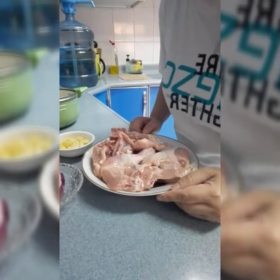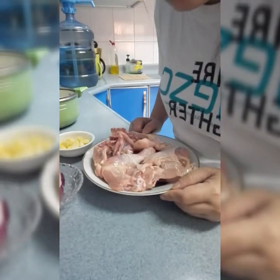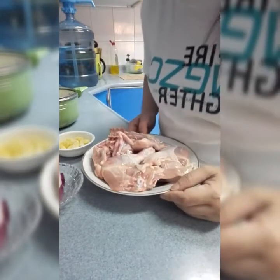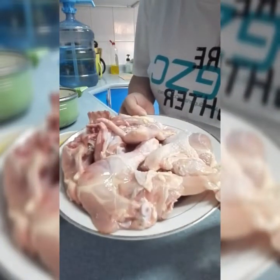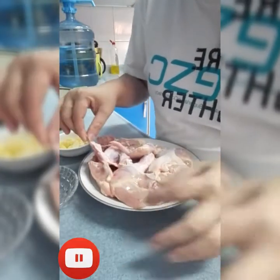Hi guys, welcome back to my channel. So today magluluto tayo ng fried chicken — crunchy fried chicken. So ito yung ating ingredients guys, ito yung ating main ingredients, simple chicken, isang buong chicken. Hiniwa ko sya ng 6 na slice.